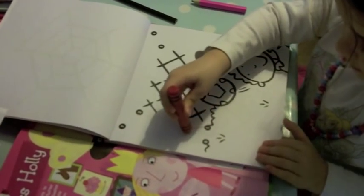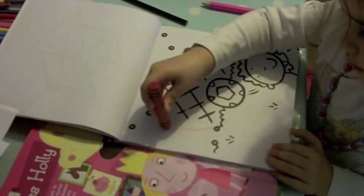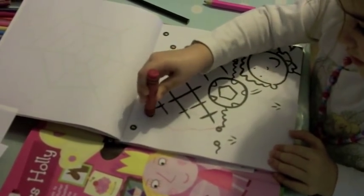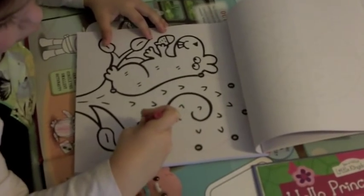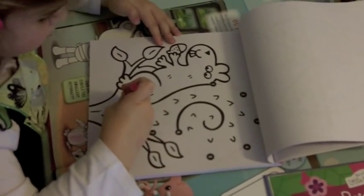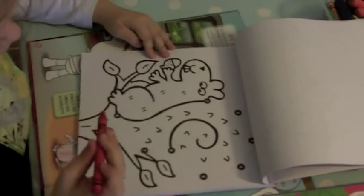Do you want help to number two? Number three. Good. Now you've got to go to number three. Let's see. You're joining all your dots, Bessie. I did it, Mummy!